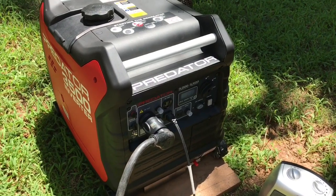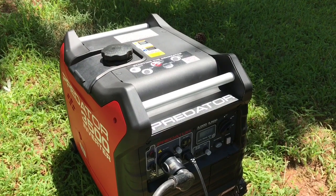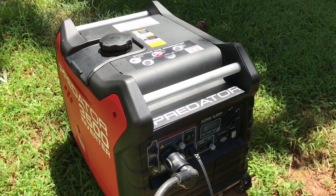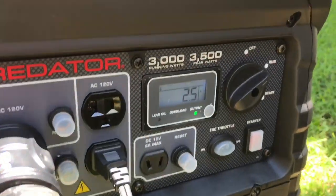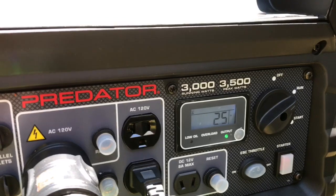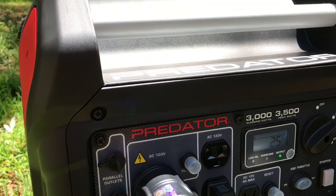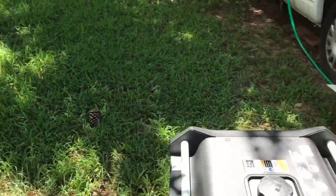If you watched my first video, you'll know I was having problems with the original generator I got from Harbor Freight. It was surging and hesitating off idle. So I took it back and they replaced it with no hesitation. I don't know why it was doing that, but here's the latest one and it's running great.